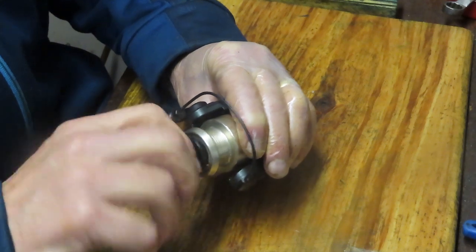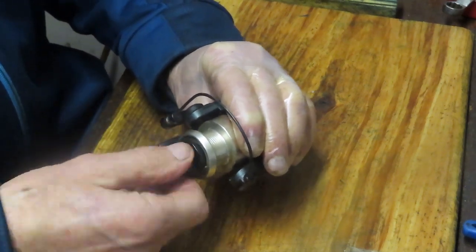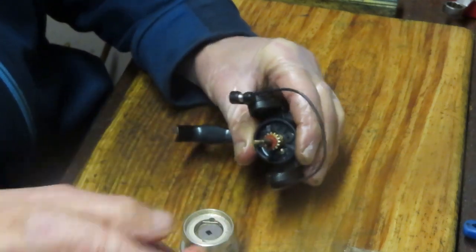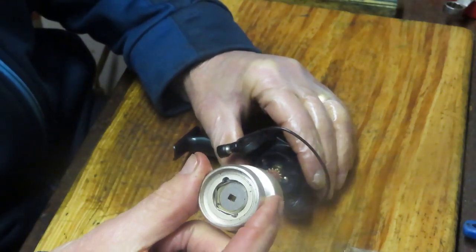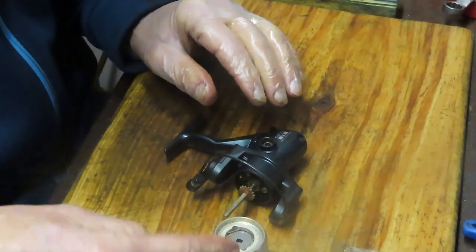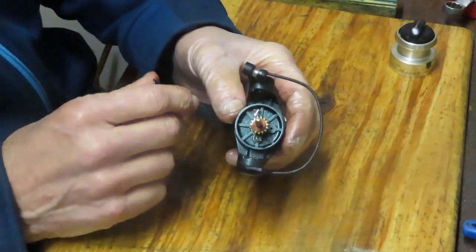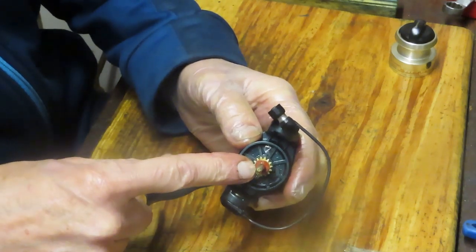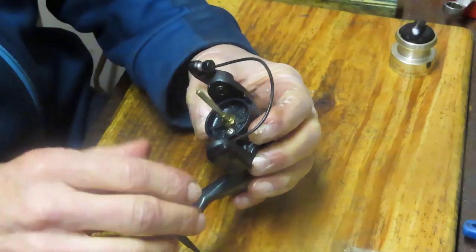Next up I'm going to remove the spool. You do that by taking that adjuster nut and rotating it counterclockwise. It has some nice size drags in it for a small reel — I just did a reel not too long ago that only had a single drag. This one looks like it has more. It also has a click ratchet and some spool height adjusters that come off next.